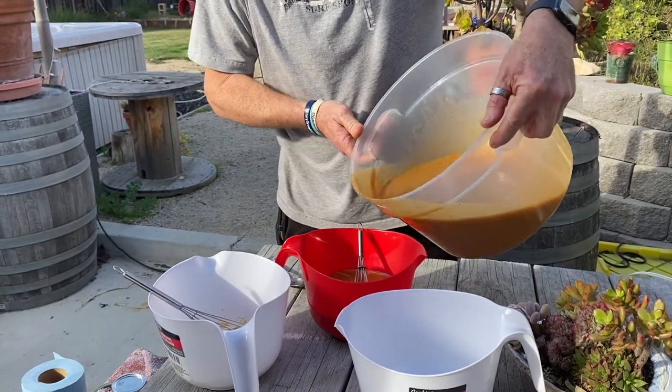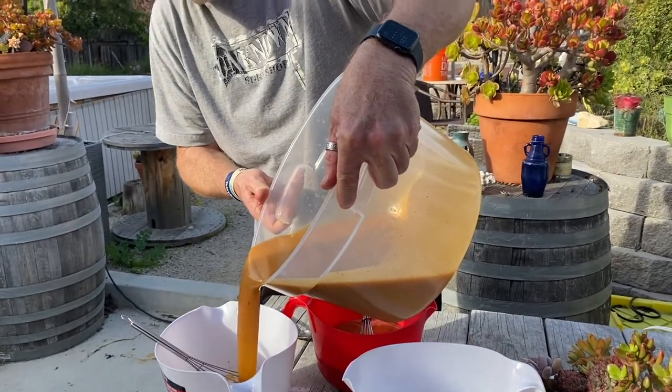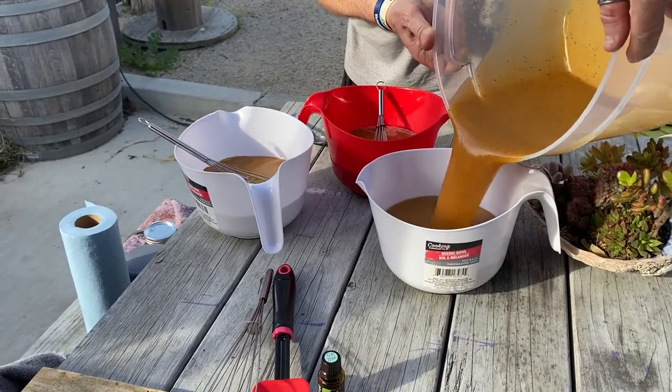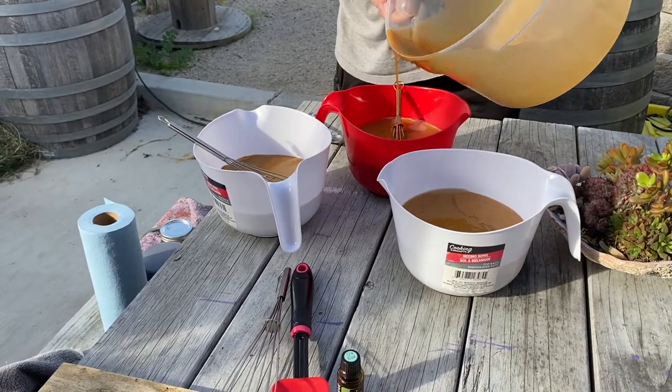We then poured out our three different colors, which were all basically just different shades of brown. We added some white to the other colors to kind of lighten the shades, but we figured that the color of the original mix was perfect, so we wanted to just kind of highlight that.